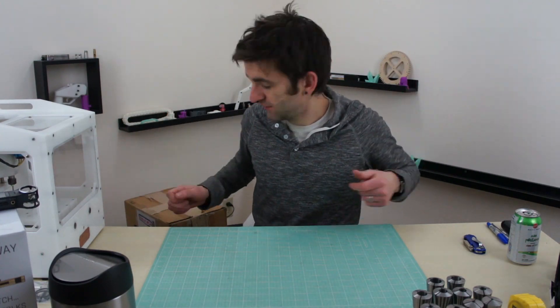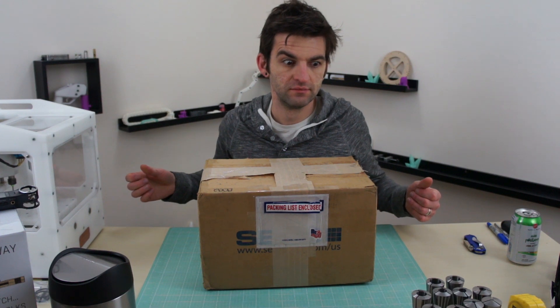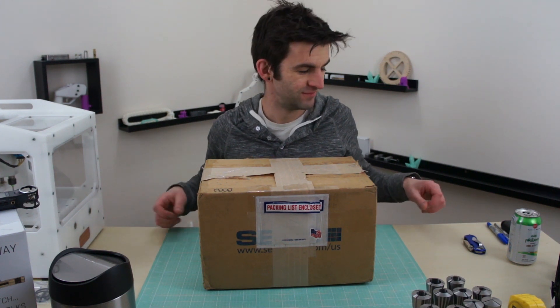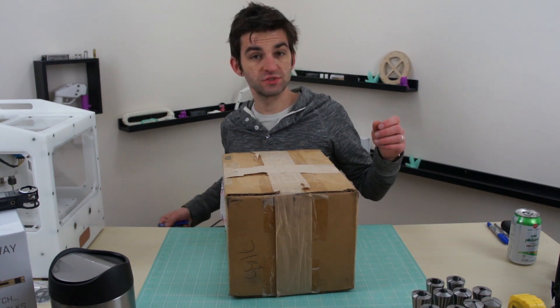Alright ladies and gentlemen, today we have another unboxing video. This one I actually paid for though, which is cool.